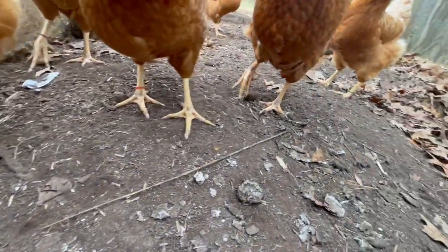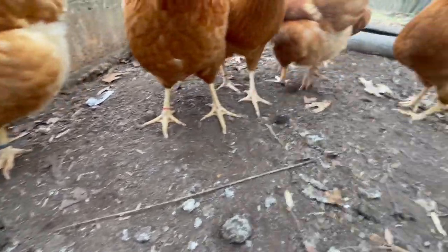My chickens have little bracelets on their ankles — if you can see them — so I can tell them apart.